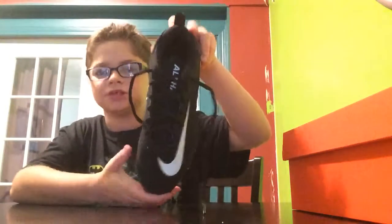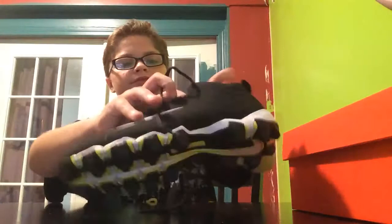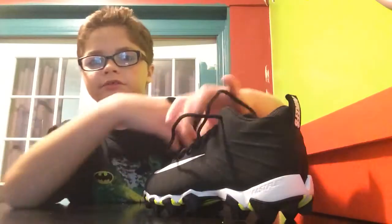So these are already tied because I put these on earlier. You have the Nike logo here, and here's the top of the shoe. Right here on the back it says Nike FB for Nike Football. On the tongue right here it says Alpha. You can see the black laces with black lace tips. And the material right here is kind of like a suede material, and then there are little ripples on the side.